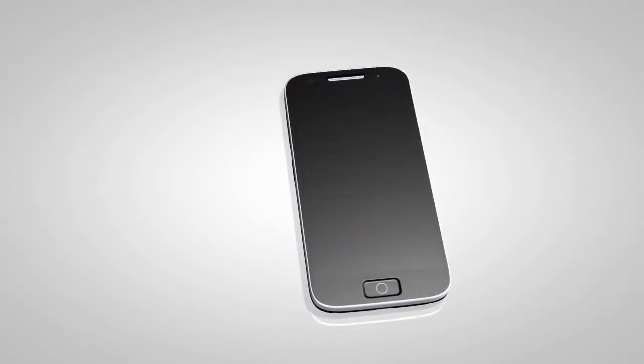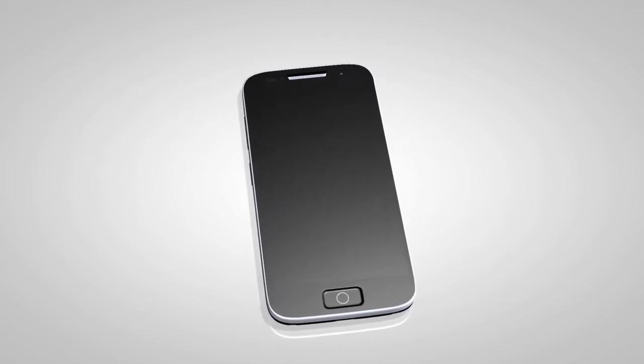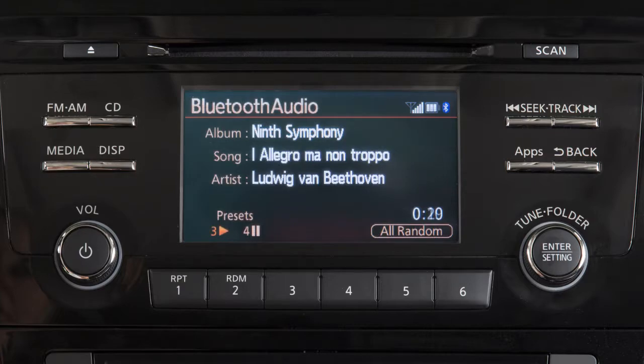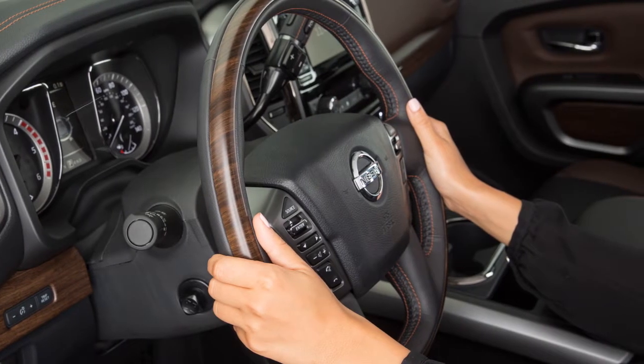The connecting procedure of the cellular phone varies according to each cellular phone model. See the cellular phone owner's manual for details. Once the device is connected, press the media button several times until the Bluetooth audio mode appears on the screen. Your device's audio files will now play through the vehicle's speakers.